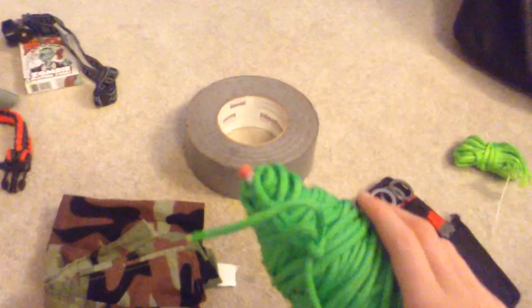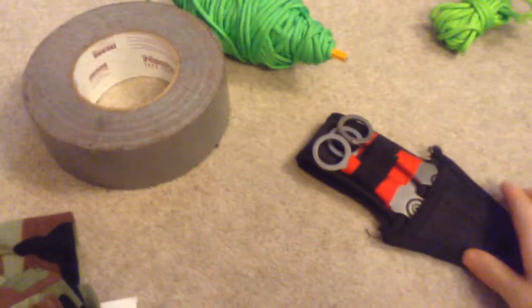I have a marker. Duct tape. I have some paracord — it's green paracord, it's like 100 feet actually. I have a tiny knot of paracord. Some throwing knives — they're not very high quality, but still.